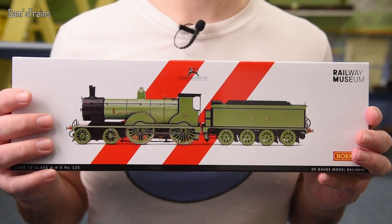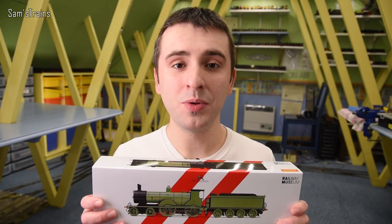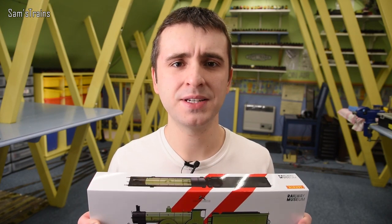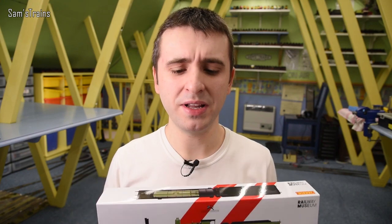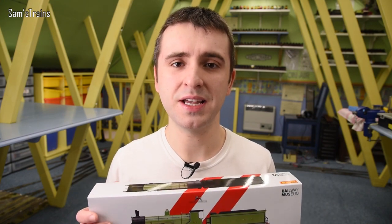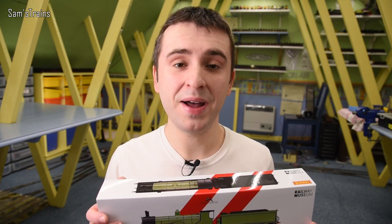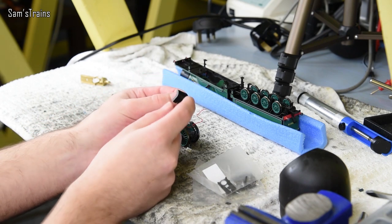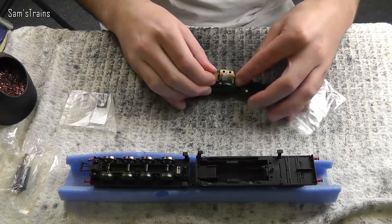It almost looks like an LNER green, doesn't it? I have owned a couple of T9s in the past but my experience wasn't the best. One was the Southern black one which was very nice looking but didn't have the intricate livery detail. The other was a BR green one with slightly better livery, but the insides crumbled away because they'd used cheap materials with contamination.